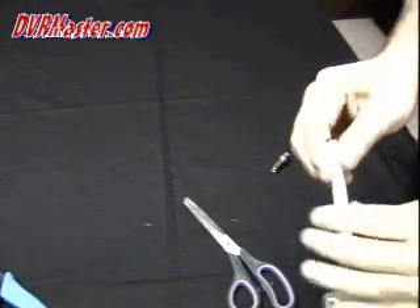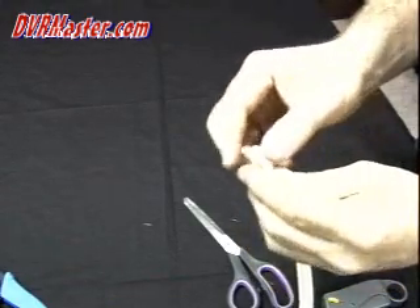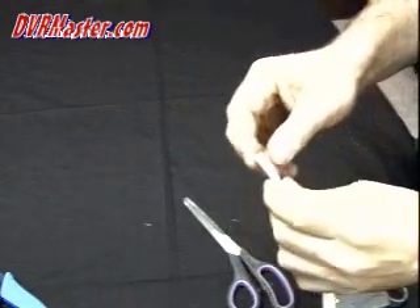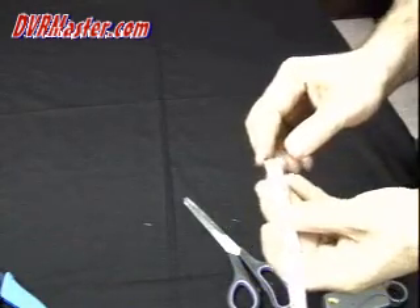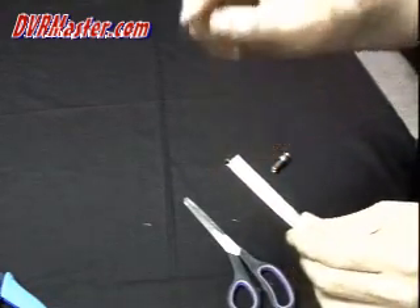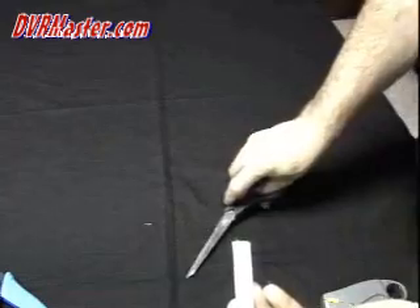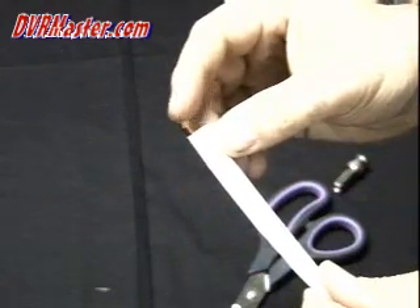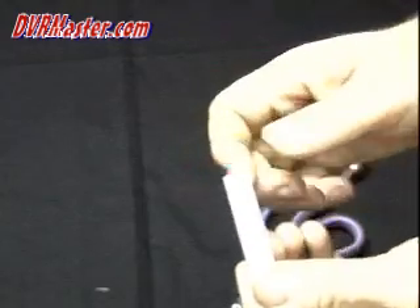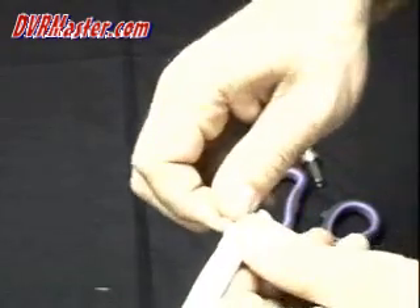To terminate the cables we need to separate between the two cables. To separate them we need to create a tiny cut between the cables, and then pull them apart and separate them.